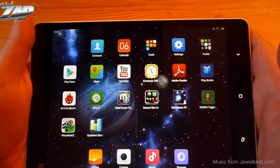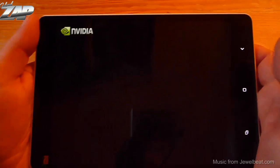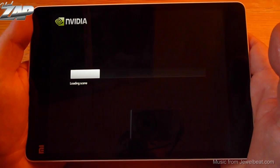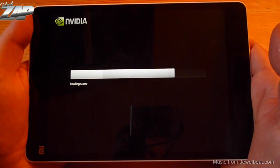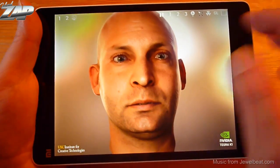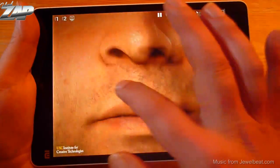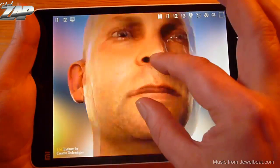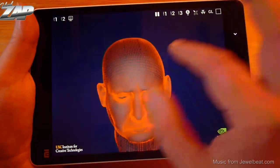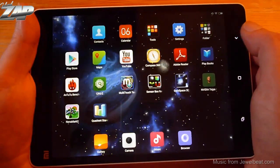Let's try an Nvidia Tegra demo. This is exclusively for Nvidia devices, so you'll need an Nvidia device to try it at home. It looks amazing — this is a render of a human head and the detail is astonishing. You can switch to a grid view as well. The performance is very very good on this device.